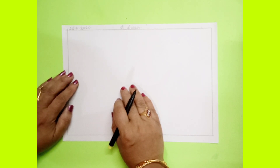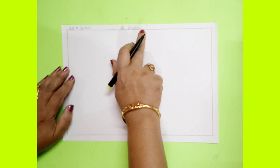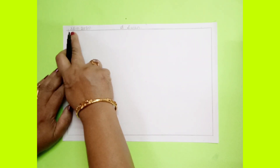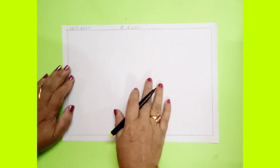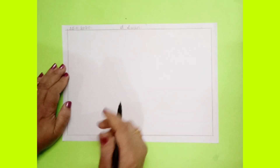Good morning children, today I will show you how to draw a swan. Write a title, write today's date. Now for this you have to hold your paper in a horizontal way.